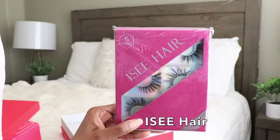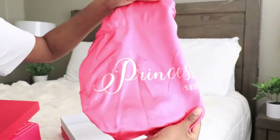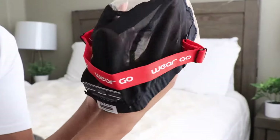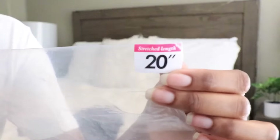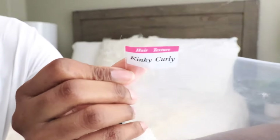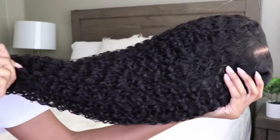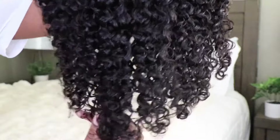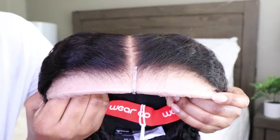I have a new wig from ICY, and if you guys are interested, I will have all the information, links, and details located in the info section below. Here's everything that I received with my wig. The wig that I have is 20 inches long, it's in that gorgeous kinky curly texture, and it also has that nine by six pre-cut lace.